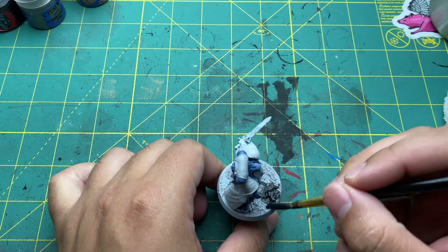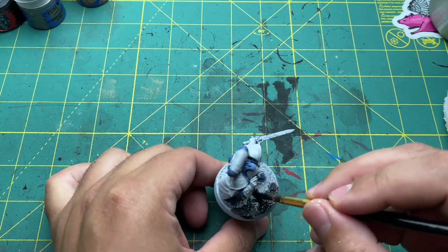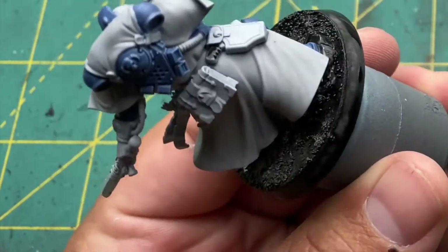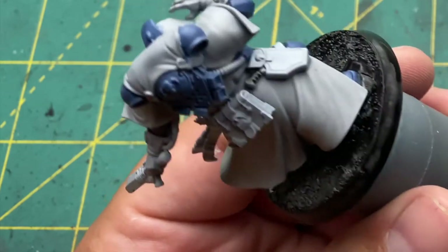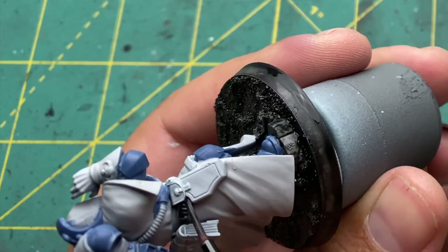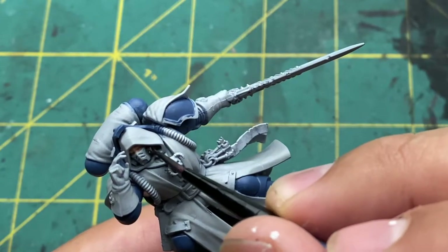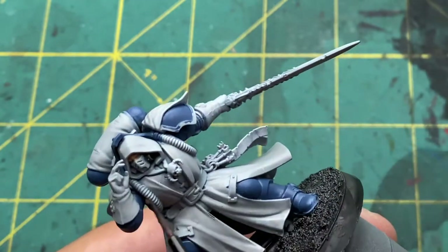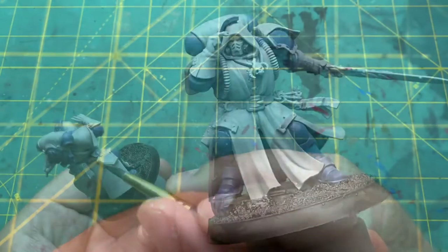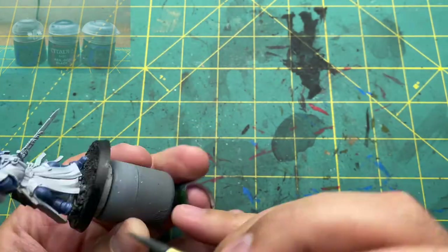While waiting for that grey to dry, I painted the entire base black, including the stones he's stepping on, and also the pistol grip in the holster. I also painted his face with Cadian Fleshtone — his hand was in the way so there wasn't a good angle to show it. But at this point you can see the gas canisters on his face mask being painted black as well, so you can see his face.